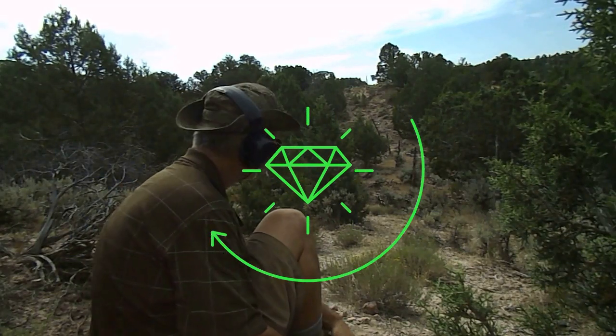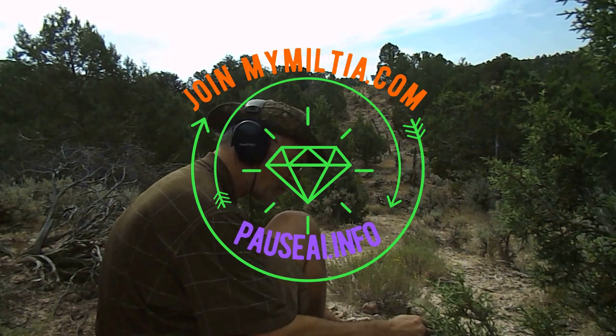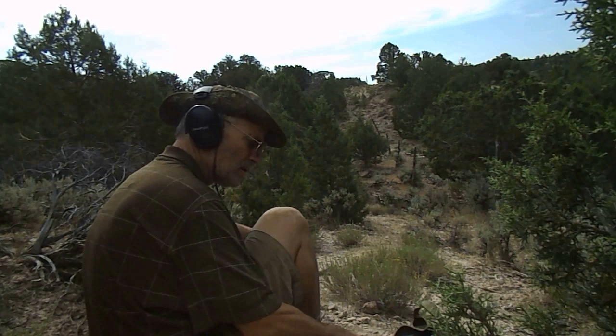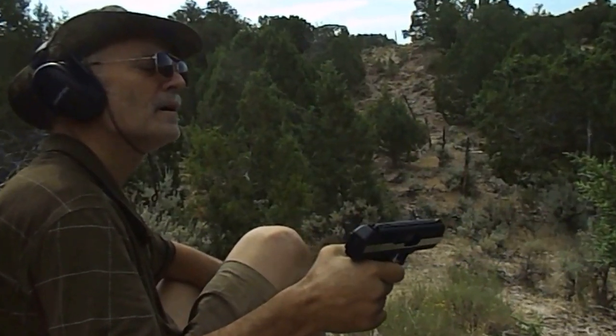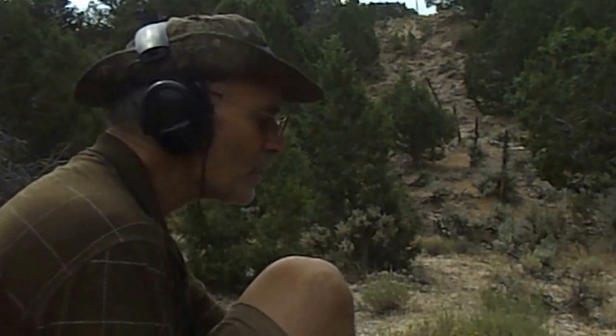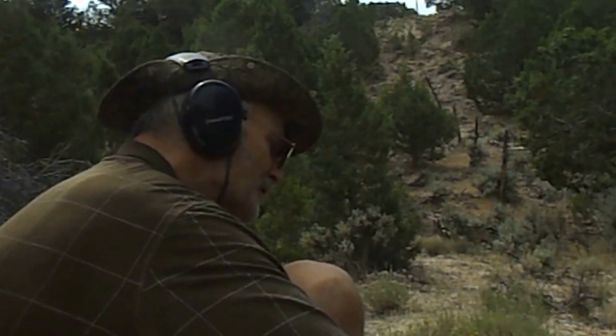Culture guy back at it again. 50-yard test — we were here the other day, yesterday. This is the test. It's the High Point CF380. What happened is I was having jamming issues and it was used. I picked it up from somebody, but it was in really good shape.